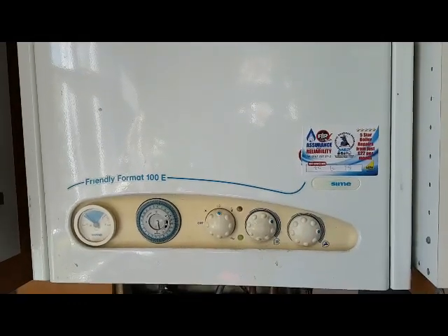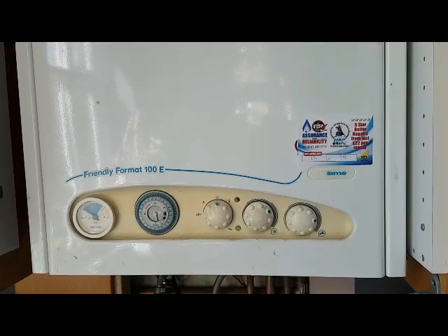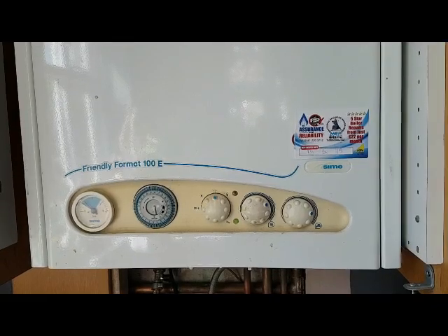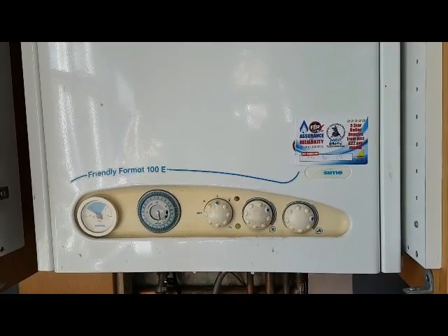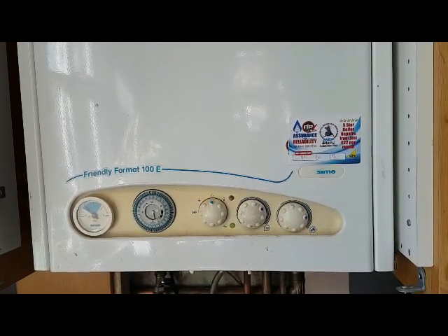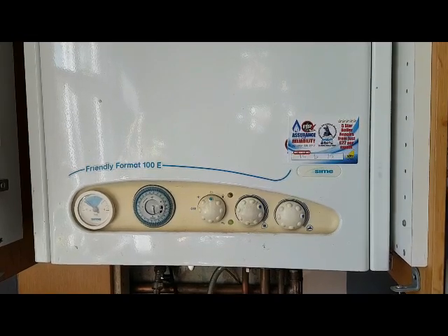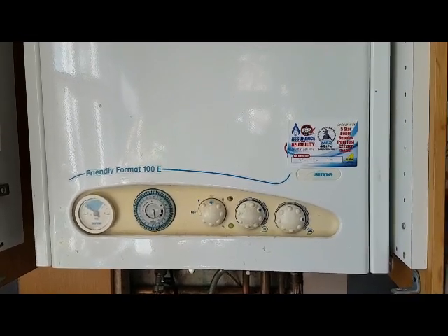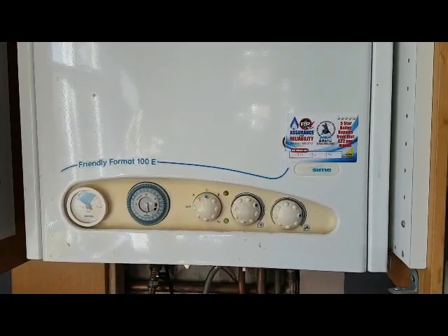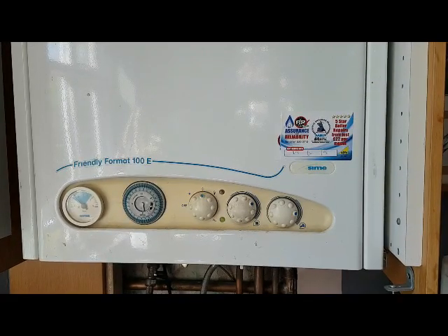Hi, this is Coach Tony Morgan of the Masterful Engineer program. Today's boiler we're looking at is a Sime Friendly Format 100D. In today's video we're going to be taking a tour around the boiler, looking mainly at its operation. One of my training engineers, Peter, is with me asking some questions, and you can see if you know some of the answers to these questions.